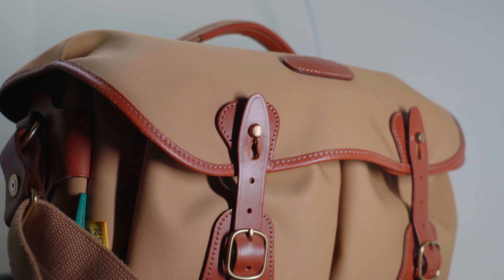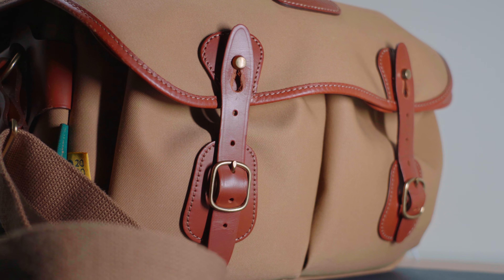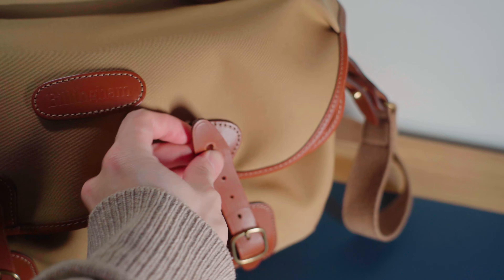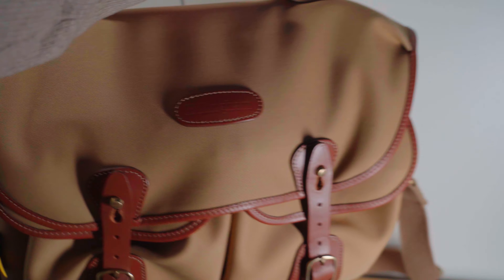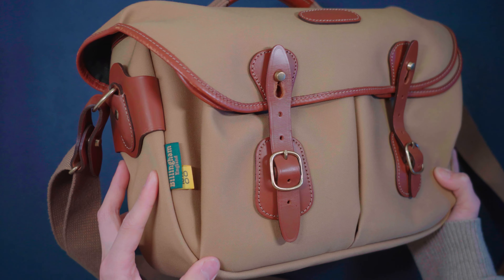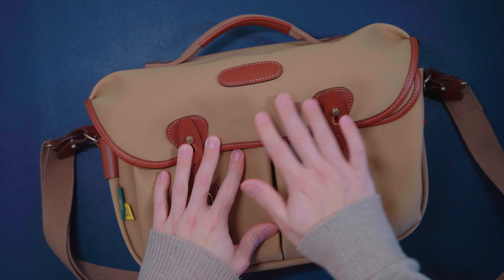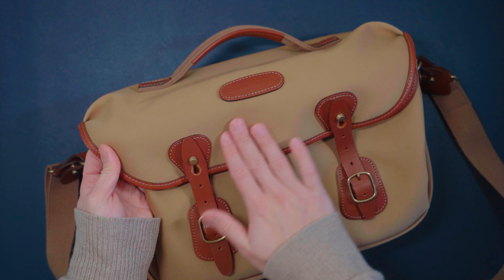So I came across this Billingham camera bag. I'm going to share with you the construction quality of this bag and my user experience and how I use this bag to fit my particular need. To start off, there are three primary materials being used in this bag. We have the canvas, which is like a three-layer waterproofing canvas material.